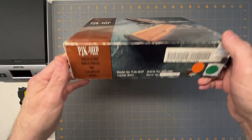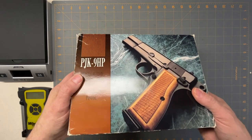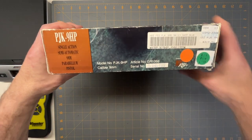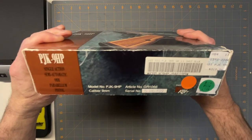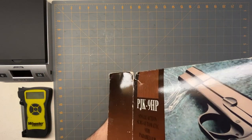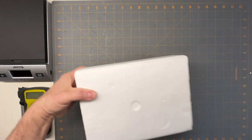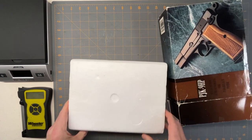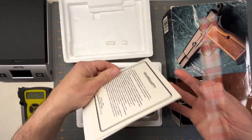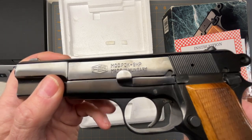This is a firearm I recently found. I wanted an original Browning High Power, but those are getting very hard to find. I came across this one — as you can see how old it is, that's what the price was when it first came out. It was imported by KBI, this is a model PJK9HP. What came in the box is the firearm and the instructions — it was pretty well taken care of.